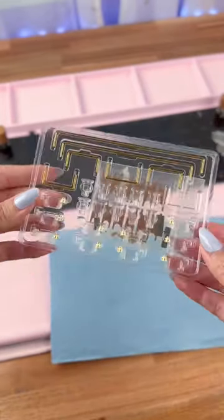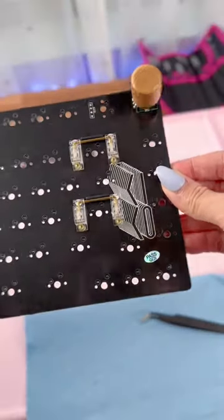For stabilizers, I went with Owl stabs in the 80% kit with clear housings that I bought from PK Keyboards.